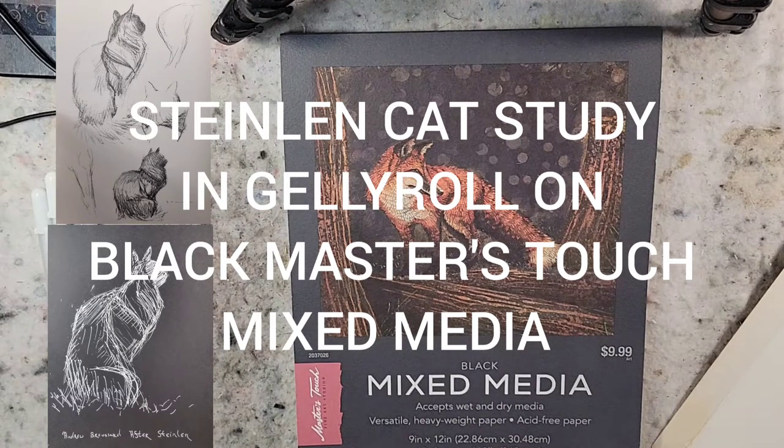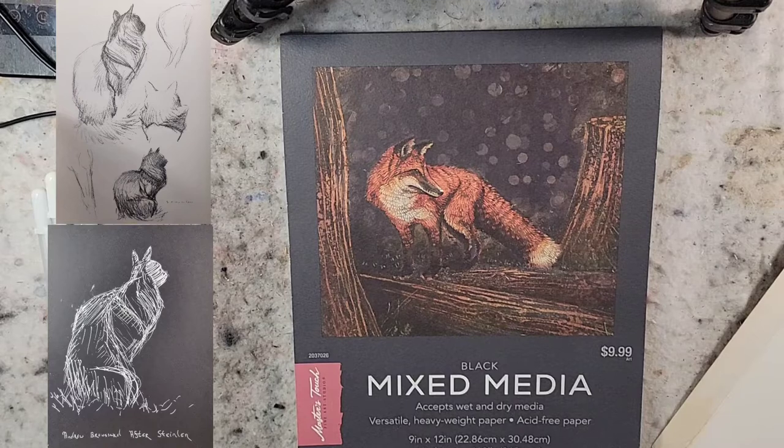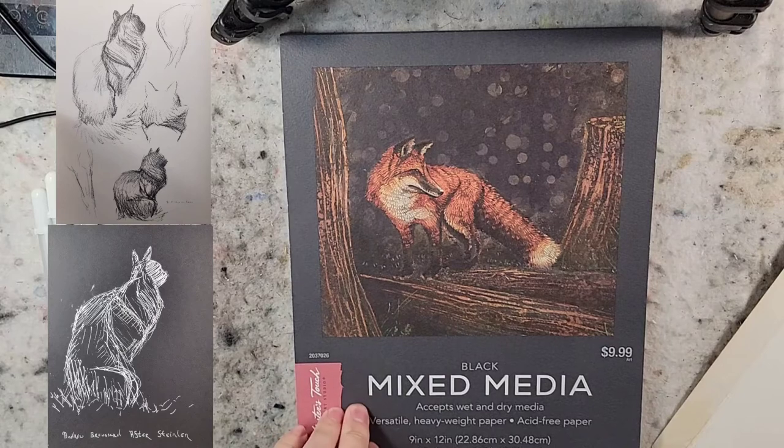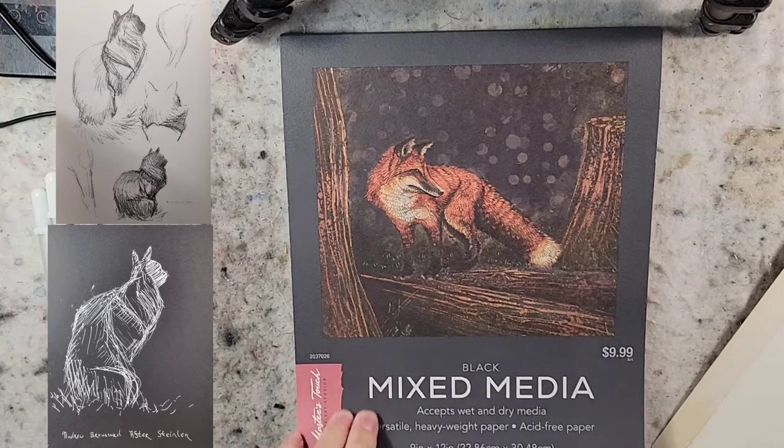Hello and welcome to Andrew Broussard Watercolors. Today I am continuing the summer exploration of art and art supplies. In front of me I have the Hobby Lobby store brand Masters Touch pad of paper. This is the black mixed media and it is heavyweight — 160 pounds. I like the heavier weight stuff.